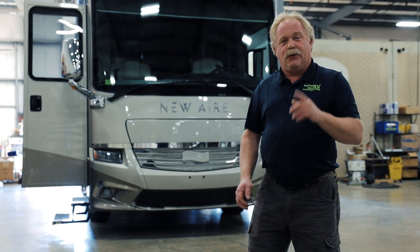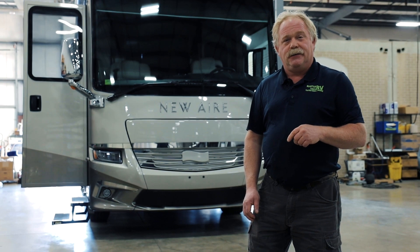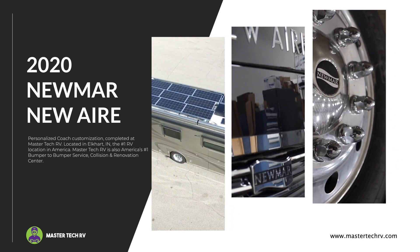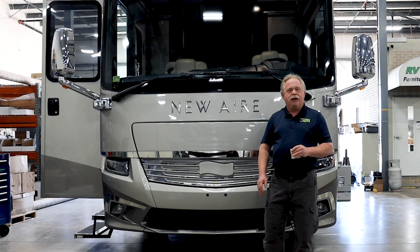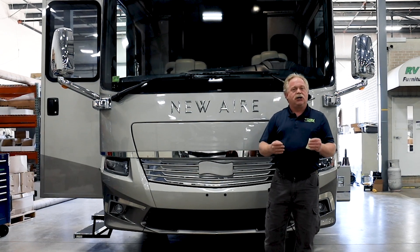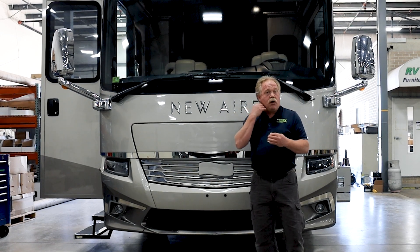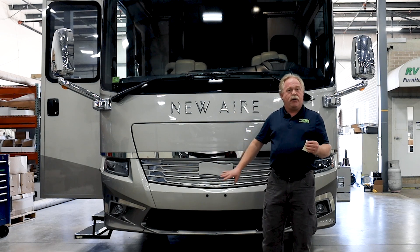Hello, I'm Tim Klank. I want to take you through this 2020 Newmar Newair integration. Today we've got a 2020 Newmar Newair that we built as an eco-friendly coach. What that means is that this coach is now capable of running off the grid and/or down the road with the air conditioners on without having to have the generator going.